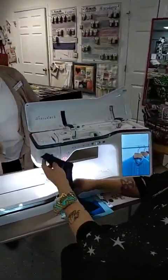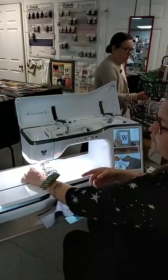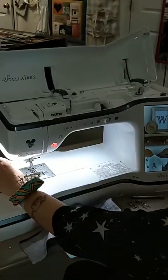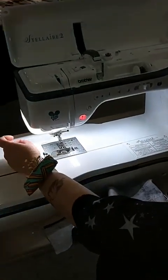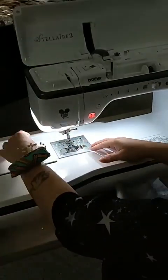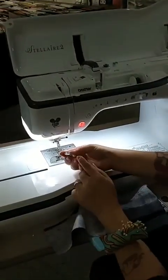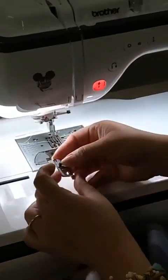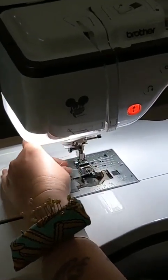Thank you, Sue. All right, so when you are doing a rolled hem, it's good to start with a tail of thread so that it doesn't bunch up. The easiest way to do it is with your foot off and the presser foot raised. You're going to hold the thread from the needle, turn your hand crank so that it loops down and grabs the thread — then you can just grab it a lot easier. So you pull out a couple inches. This is the rolled hem foot. It's got a little curve there at the front. That's what's going to grab your material and guide it into the roll.